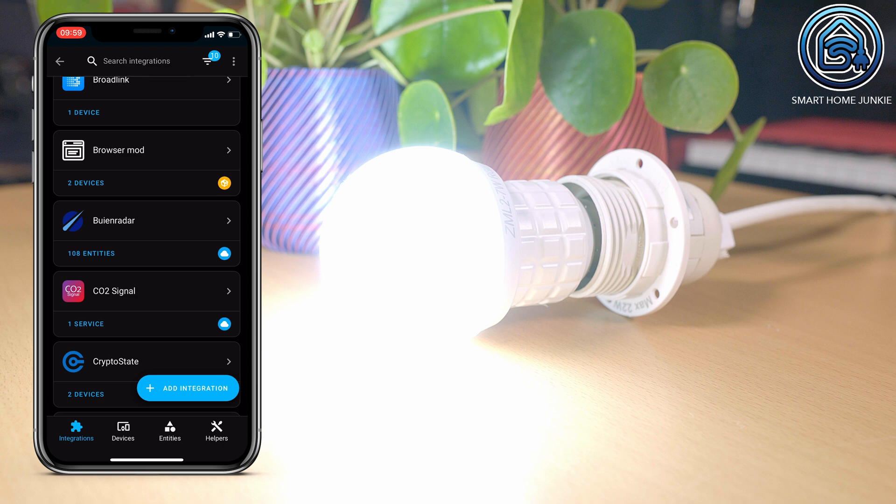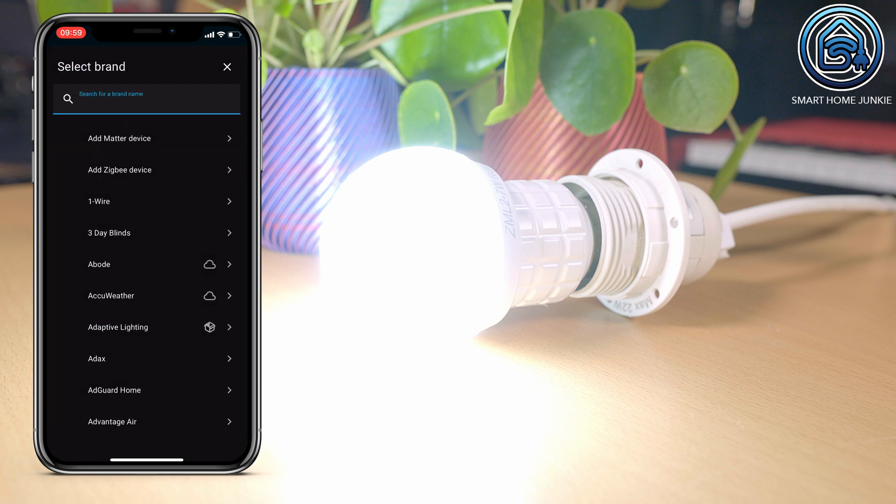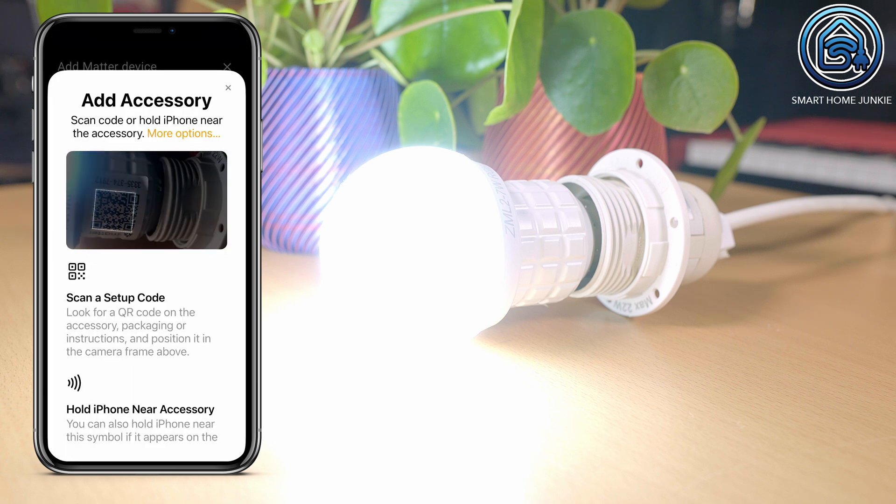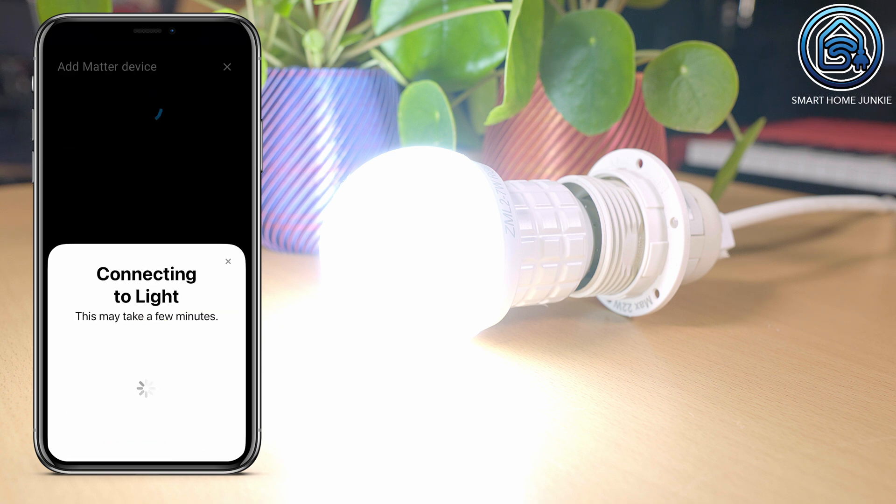You need to use the Home Assistant companion app to pair a Matter device to Home Assistant. Go to Settings, Devices and Services and click Add Integration. Now choose Add Matter Device and scan the QR code on the lightbulb. Home Assistant will try to connect to the lightbulb now. I tried to connect it multiple times but the lightbulb just wouldn't connect, so I investigated what the cause could be and tried to connect the lightbulb using HomeKit.